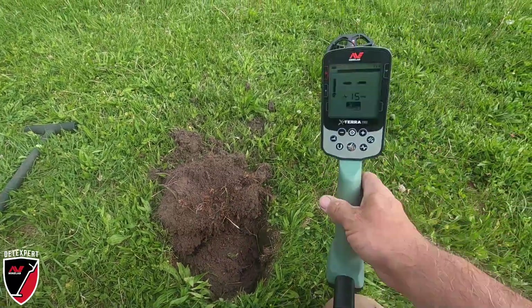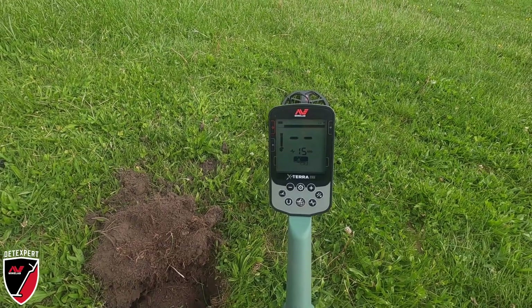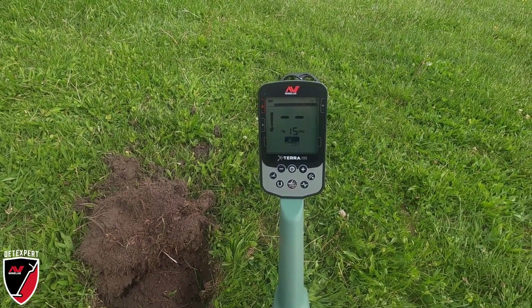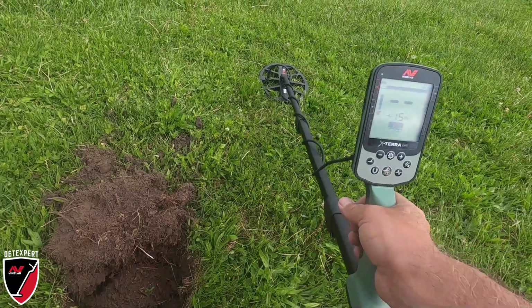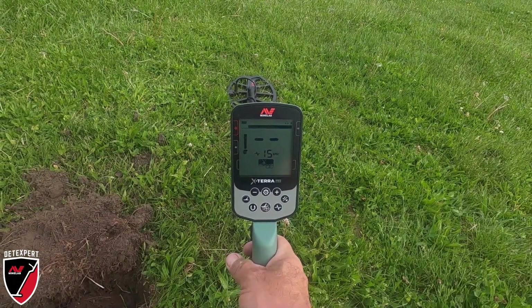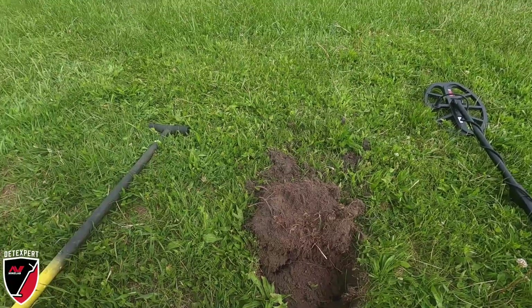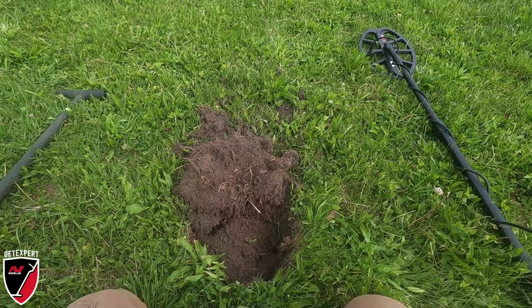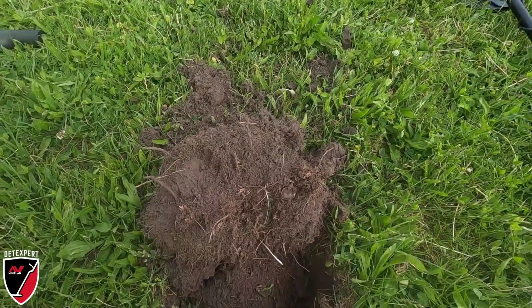Hey guys, take a look at this. I'm using the Minelab Xterra Pro - this is my first day out with this machine. I really like the way it feels. I'm using 15 kilohertz right now, this is a single frequency machine, selectable. I've dug up four pennies so far, just been out here about 15 to 20 minutes. Guess what - take a look at this.